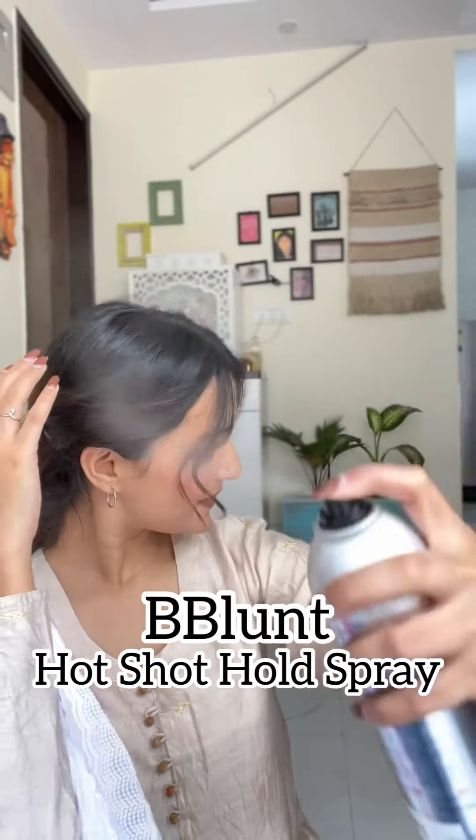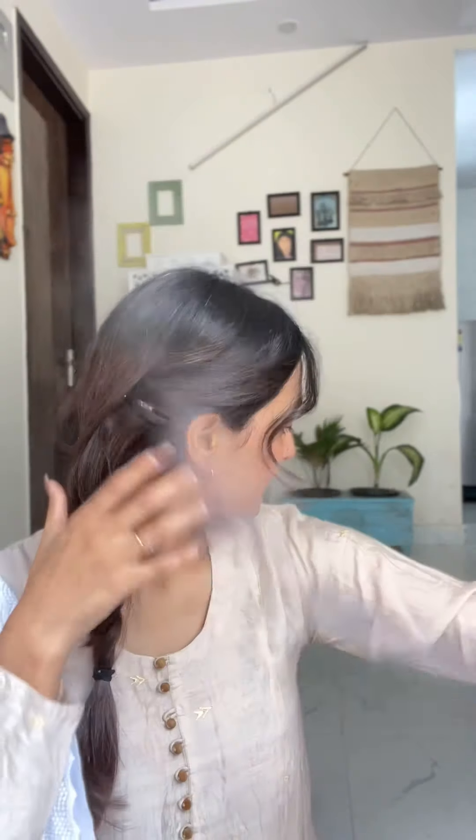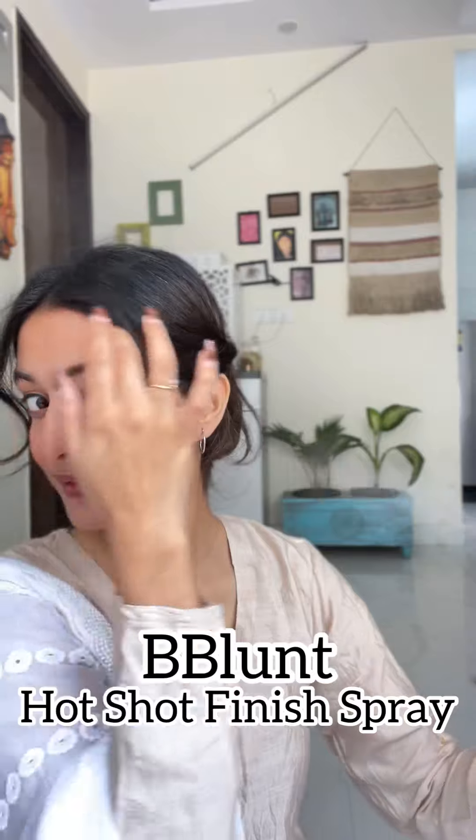Now I will wear my makeup and outfit. My look is completely done, so I will apply BBlunt's Hot Shot Hold Spray, and then complete it with BBlunt's Hot Shot Finish Spray.